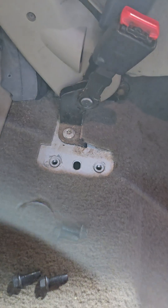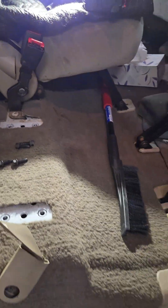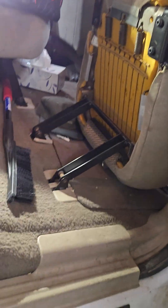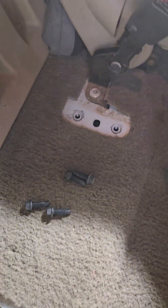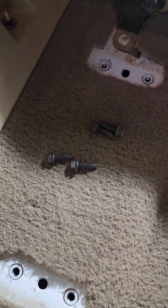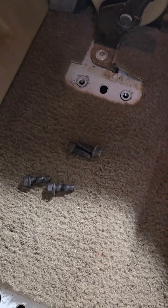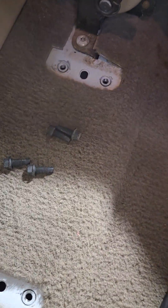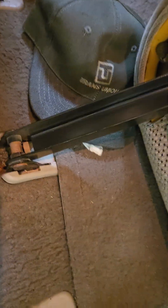That's probably a T-50 Torx, like everything else here. I'm sure I've got one somewhere — let's switch this out. Got a T-50 on it.